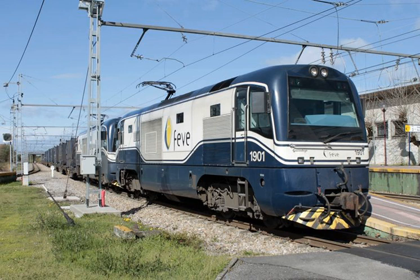Hybrid locomotive: A specialized type of electro-diesel locomotive is the hybrid locomotive. Here, the electricity comes from a battery charged by the diesel engine rather than from an external supply. An example is the Green Goat switcher GG20B by RailPower Technologies, a subsidiary of R.J. Corman Railroad Group since 2009.